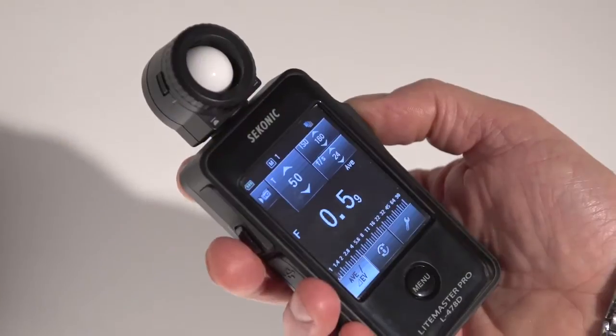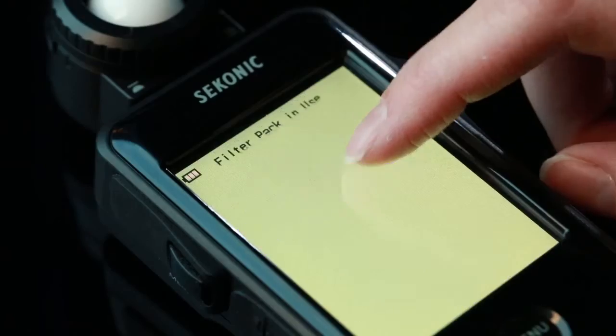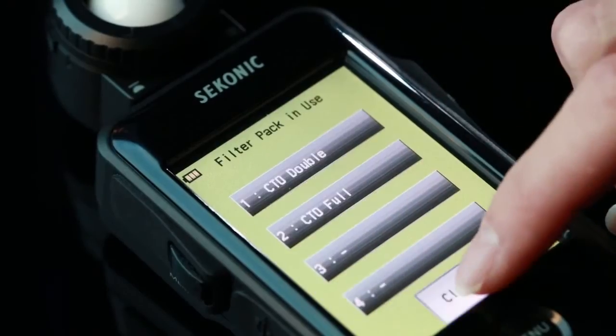Sekonic designers added a unique filter mode that enables getting exact light levels with touchscreen ease. For special filters or applications, create a unique filter factor and give it a name.